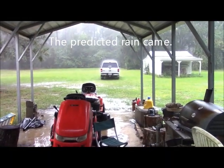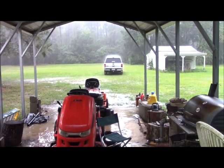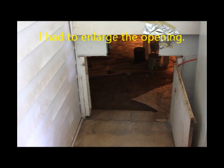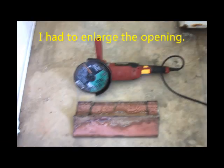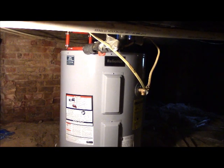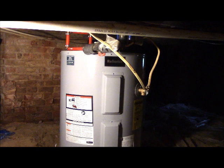The predicted rain came. I had to enlarge the hole by taking out a concrete block and cutting away a steel retaining member with an angle grinder. Our new water heater is now installed. It did take a little while because they had to redirect some plumbing, but otherwise it's looking good.